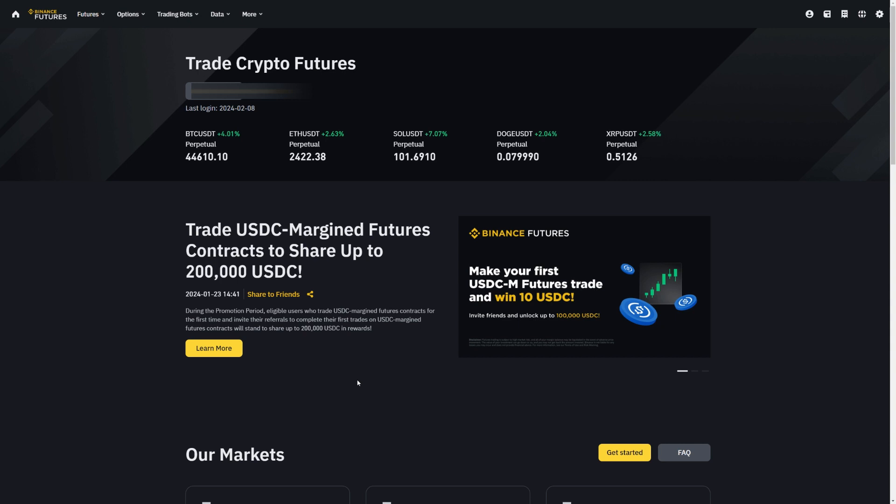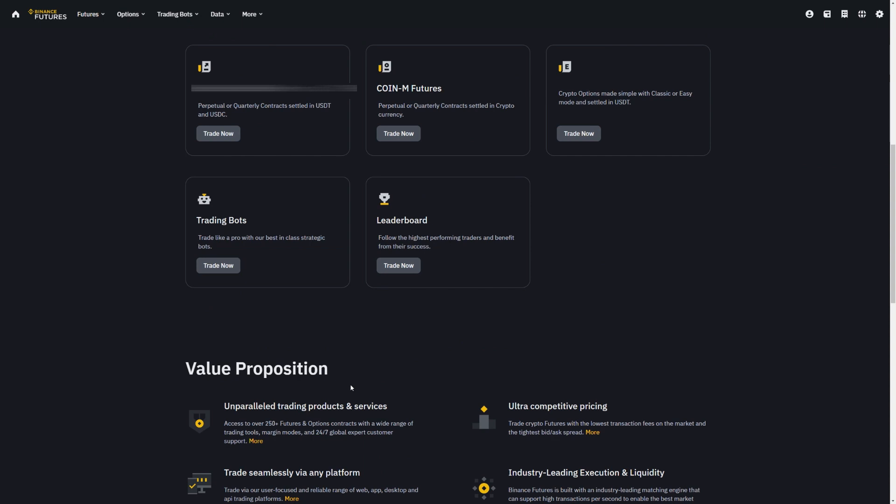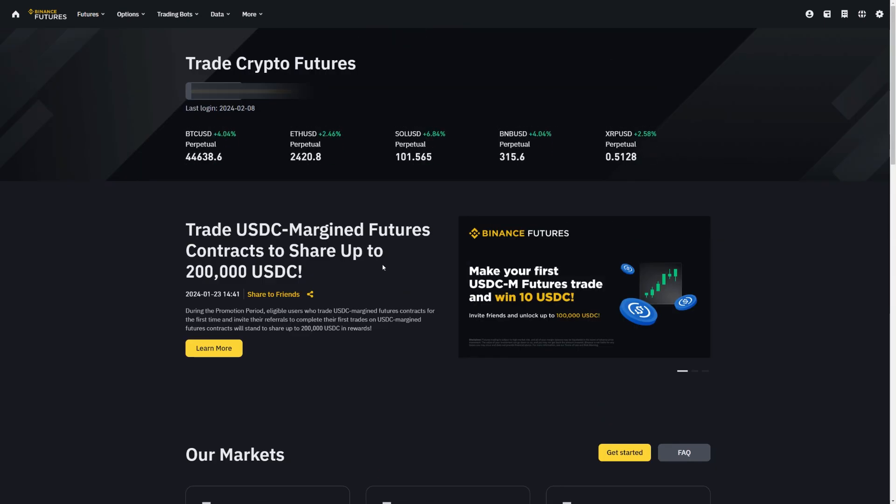The second option where you can buy cryptos with Google Pay is Binance. Binance is by far the largest crypto exchange in the world with over 150 million registered users. If you don't have a Binance account yet, you can go to the video description below to find a link to the official Binance website. You also get a really nice sign-up bonus of up to $100, so definitely take advantage of this.